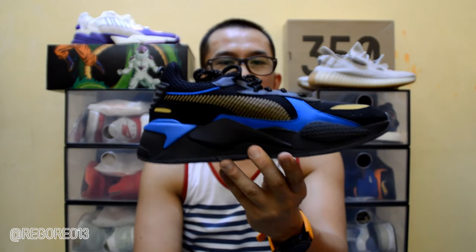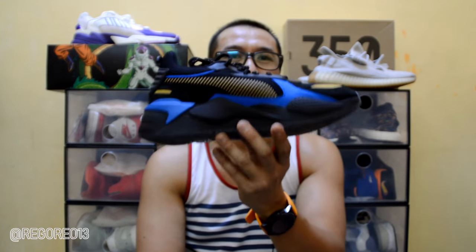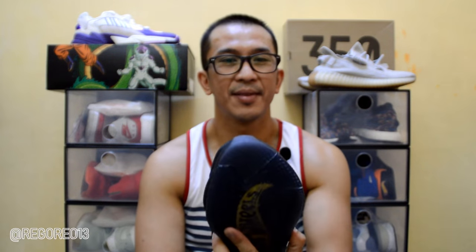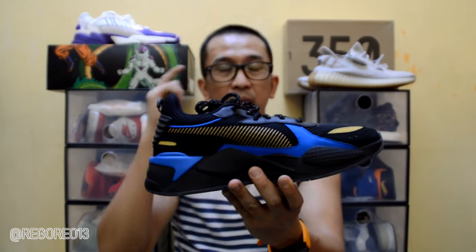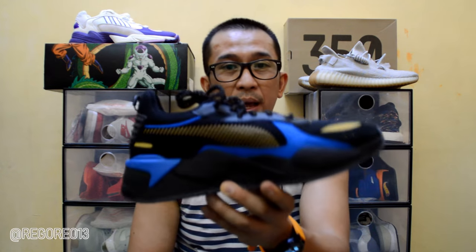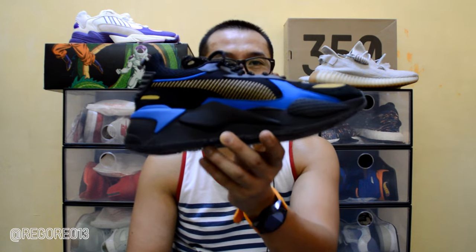So this is the Puma RSX Hot Wheels Bone Shaker Edition, and I really like it. This is my second RSX silhouette — meron ako yung silhouette ng RSX also, which is the Sweet 16. Let's go ahead and give it another look for these beautiful shoes.